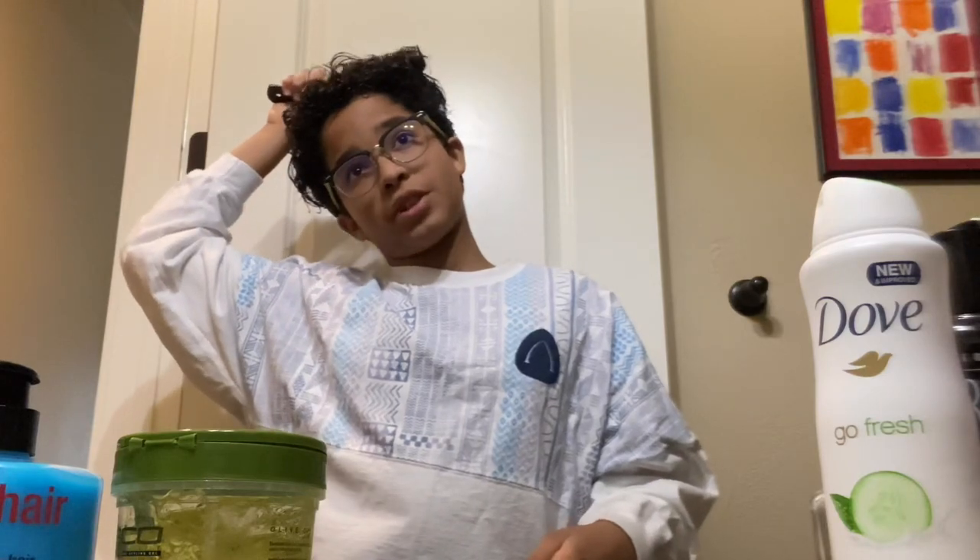I just brush it through, make it not seem so stiff. Oh my goodness, this is so awkward because I'm not speaking at all, and I only do this just to make it a little bit more smooth. I also twist the brush as I'm brushing as well.